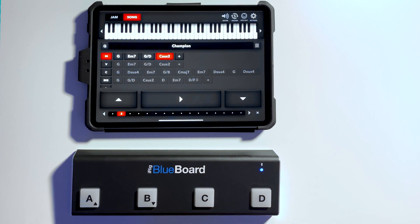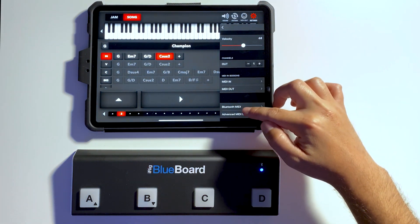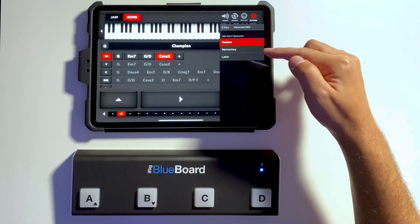One new feature that we added is the Advanced MIDI Settings. If you go to MIDI and go to Advanced MIDI Settings, you'll see that we have three modes: Custom, Momentary, and Latch.